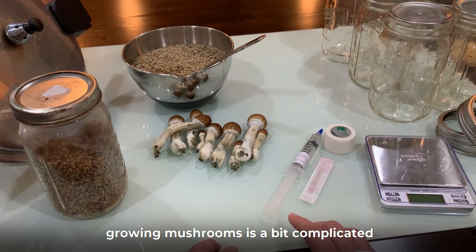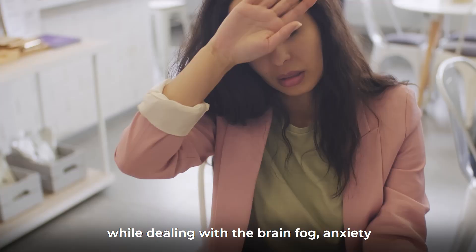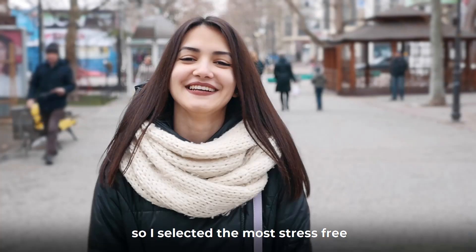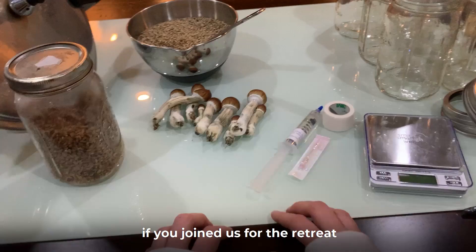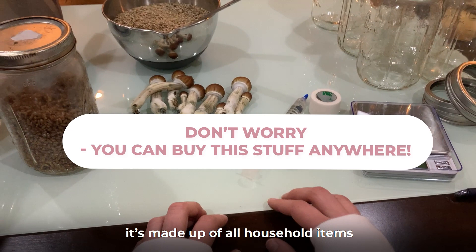Growing mushrooms is a bit complicated and I'm sure even the most diligent note taker is going to need at least a little help after the in-person class. Learning how to grow your own medication while dealing with the brain fog and anxiety that come with chronic pain isn't easy either, so I've selected the most stress-free, low maintenance and error-proof method possible. If you joined us for the retreat, you received a package with all the tools needed to complete each step of this process. But don't worry if you don't have the package — it's made up of all household items that are easy to source and assemble. So let's get started.